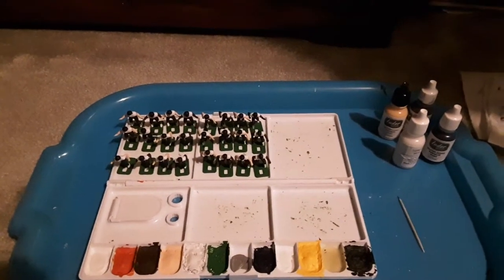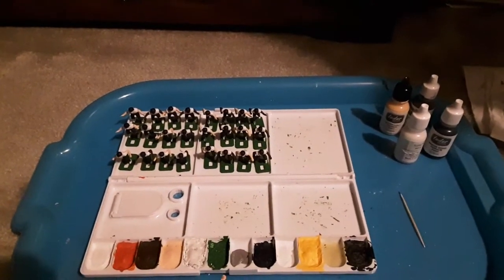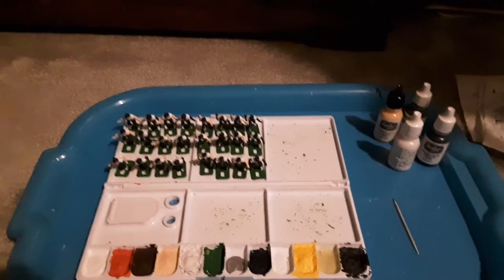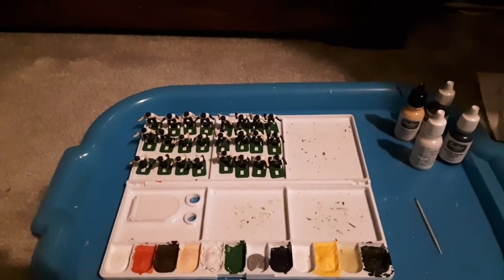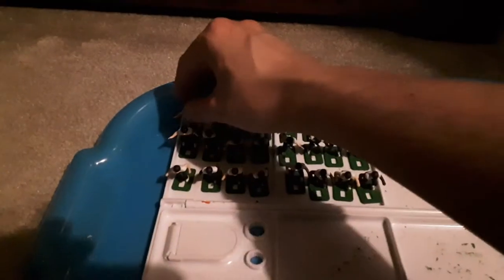I have recorded a marathon number of videos today — it's just the first day in a long time I've had available to do this kind of stuff. Let's continue on this epic journey of my process in painting these Chicago Bears. This time we'll talk about the helmets.